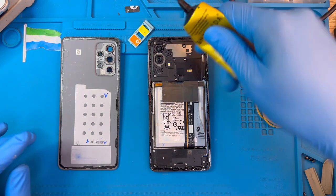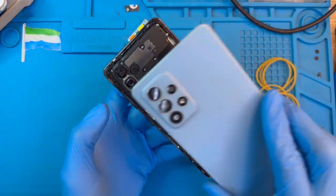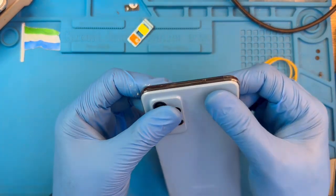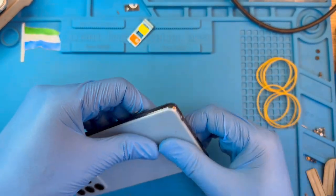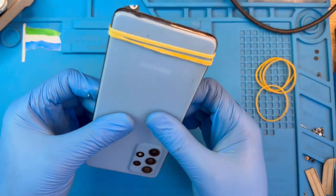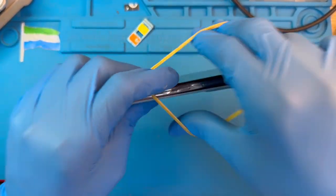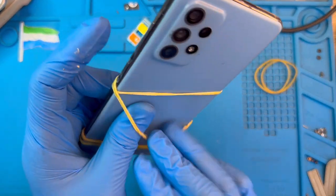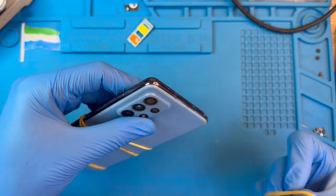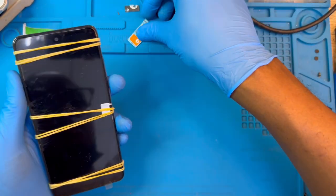Now fix the back cover — make sure you put it straight. Use the rubber clamp or any pressing tool and place it there for at least 15 to 20 minutes so the glue becomes very dry and the back cover fixes perfectly. Put it on top here also. Don't forget to put back the SIM tray.